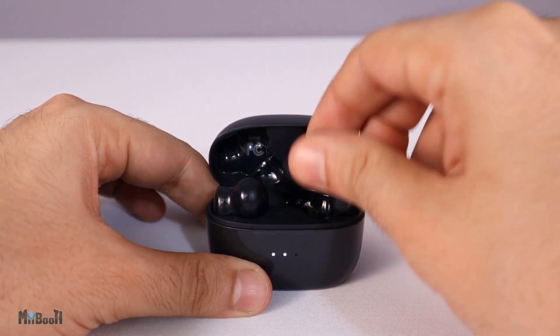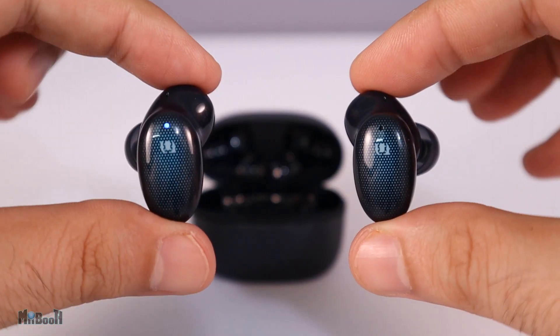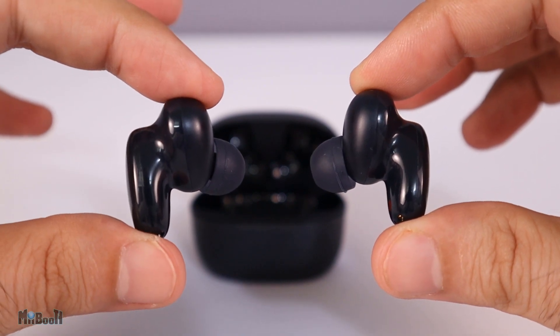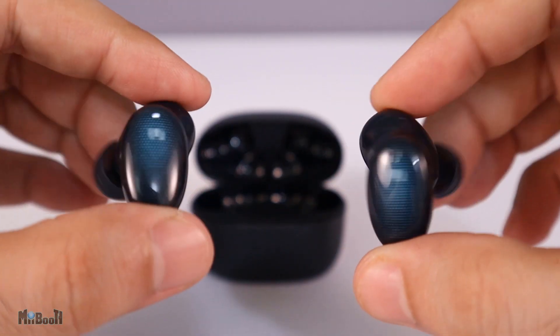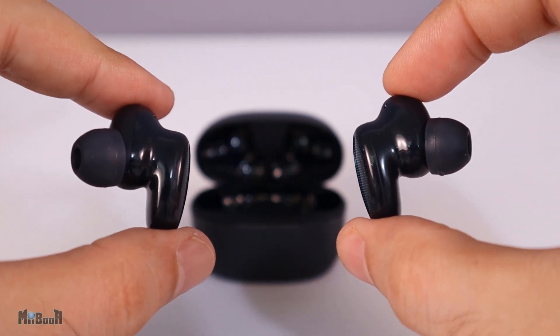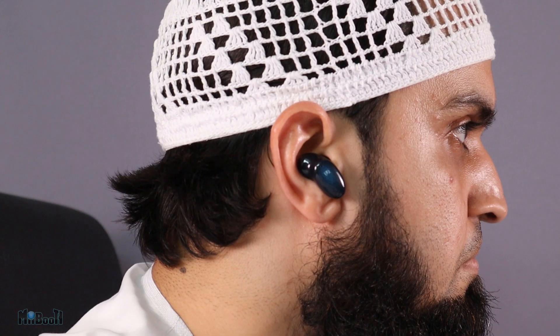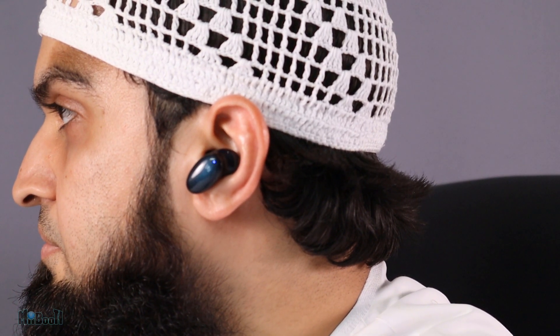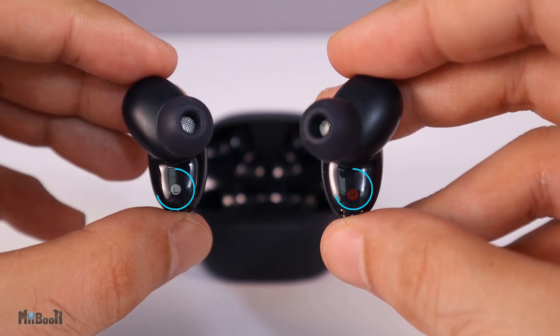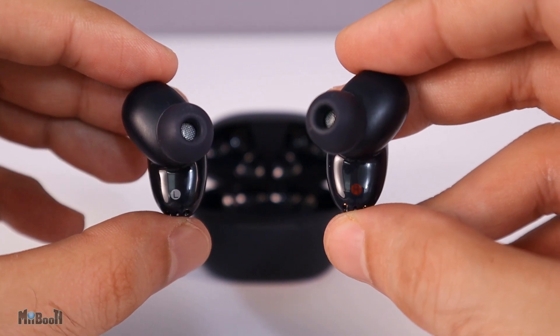The earbuds have a story of their own when it comes to design. The build quality is no different from the case. They look like two kidney beans glued together with an earbud sticking out. At first glance I thought they might look too big and ugly protruding from the ear, but that's not the case. The rubber tip goes into the ear canal, the inner bean sits inside the ear, and the outer bean — which I call the stem — is the only part that sticks out. I love that the right and left markings are different colors so you can tell them apart from afar.